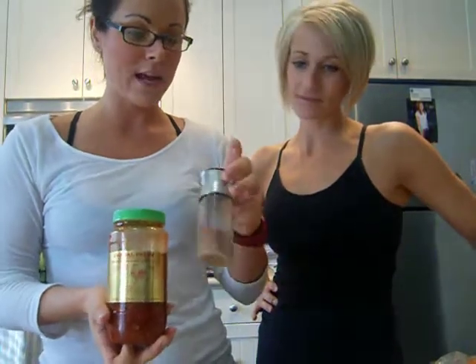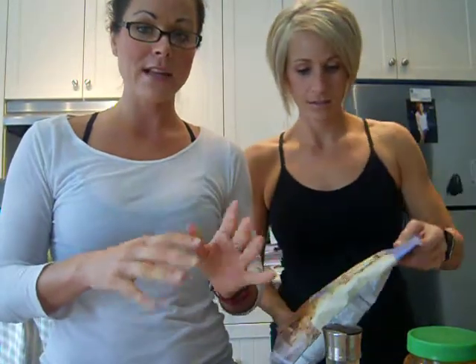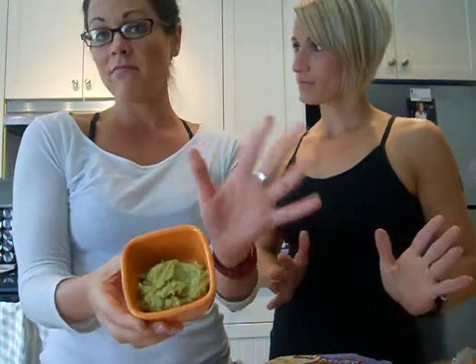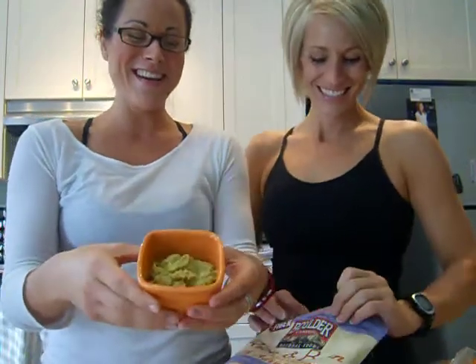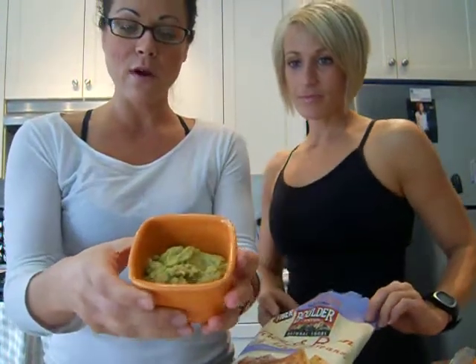And that is it. You mix it all up — I put it in my magic bullet and mixed it all up. And voila, we have guacamole! It literally took me five minutes, maybe ten, if that. I was watching a little TV at the time, so I was preoccupied. So this is the finished product — guacamole.